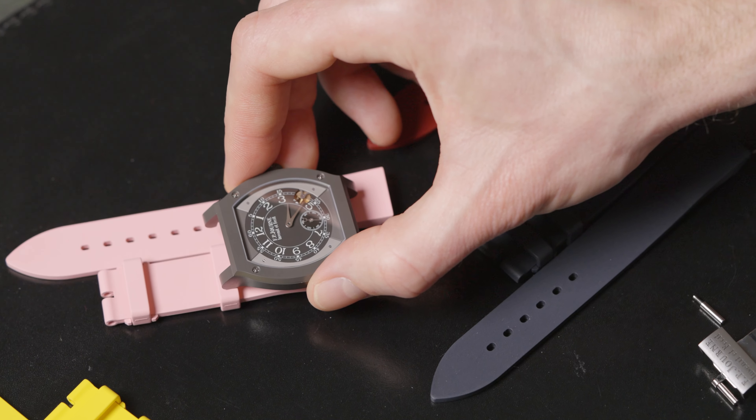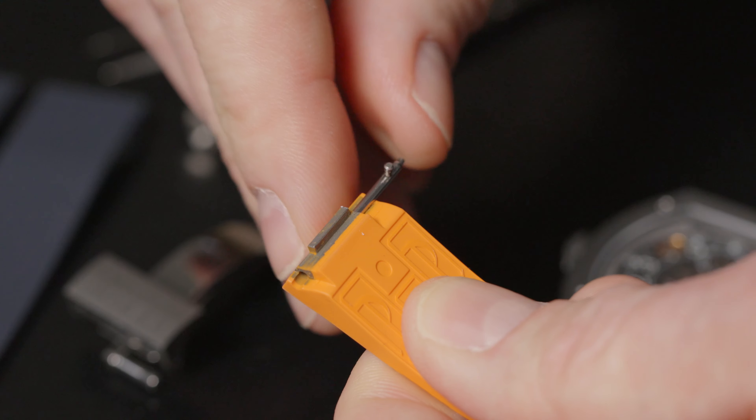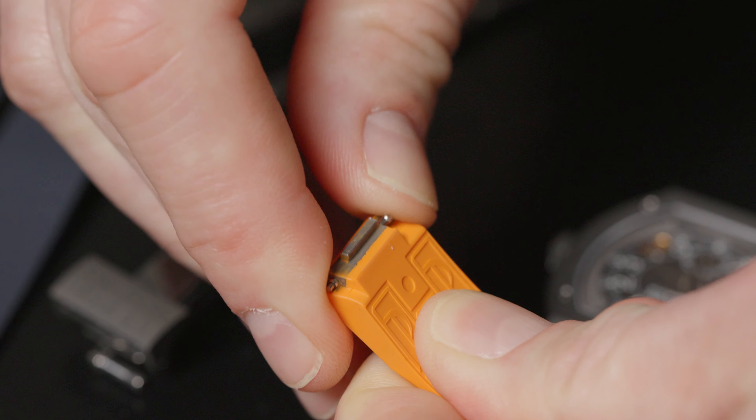Choose the strap that fits you better — there are many colors you can choose. Insert the quick release pin from the old strap into the new one.